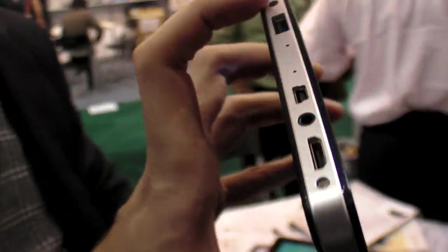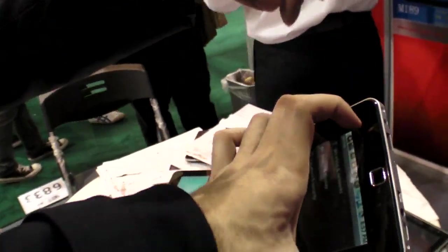You can also do Ethernet with a USB adapter, and 3G is supported as well.